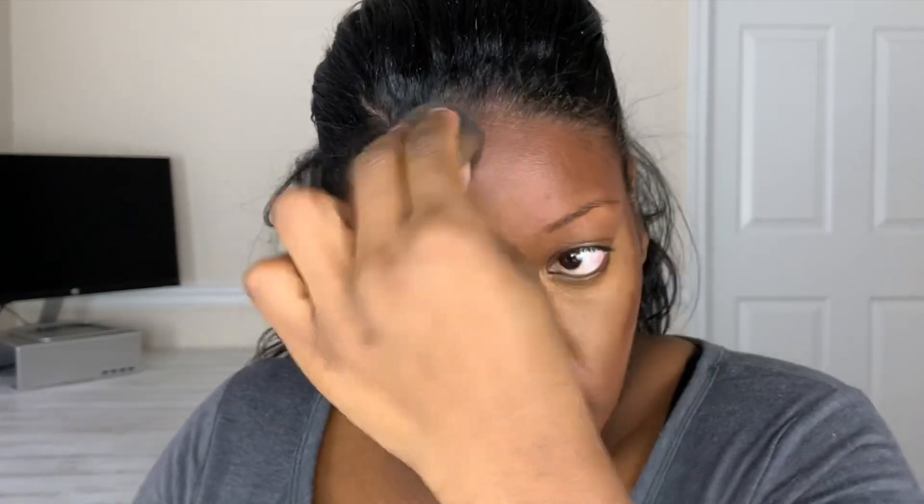Now I'm going to use the fat part of the Beauty Blender to blend out the contour, designating this area only to blending out the contour or the darker products on the skin. This is how I'm going to blend out the darker products with the lighter products on my skin.